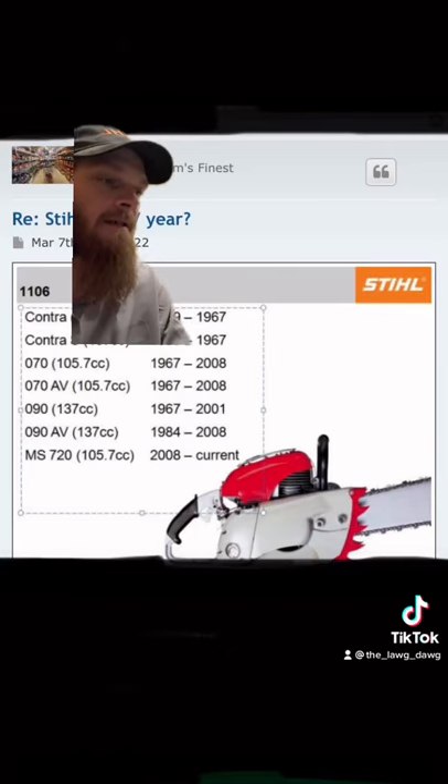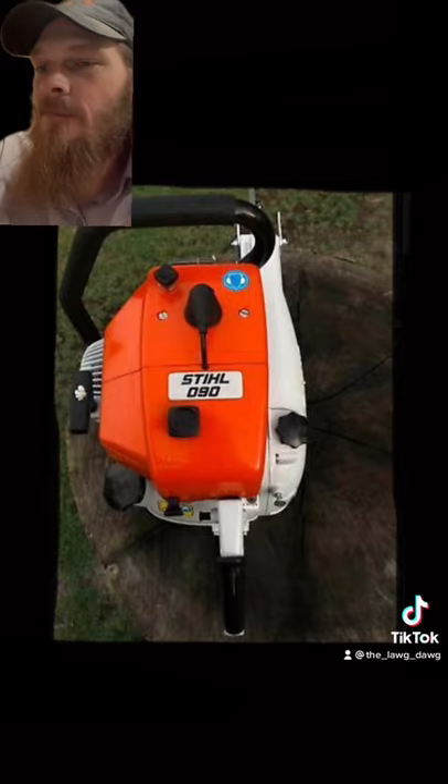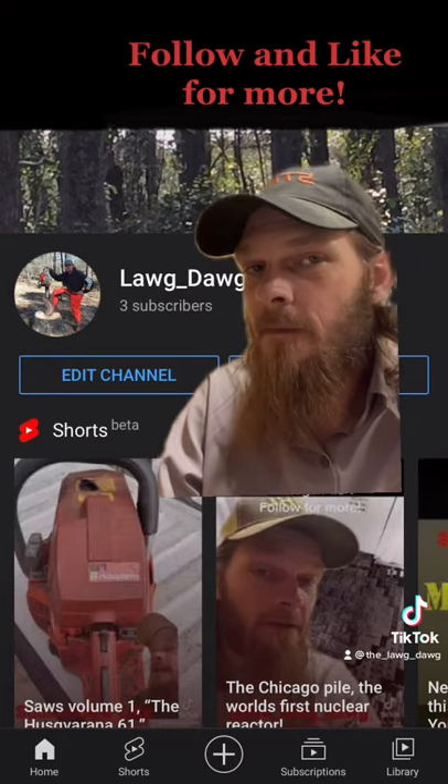Released in 1967, the AV models followed in 1984. This saw was designed to tackle the most demanding applications in the industry. For extended versions of this and more, hit the link in my bio.